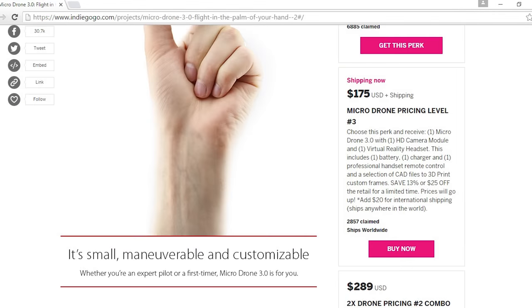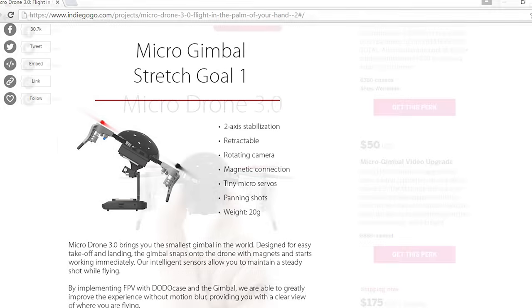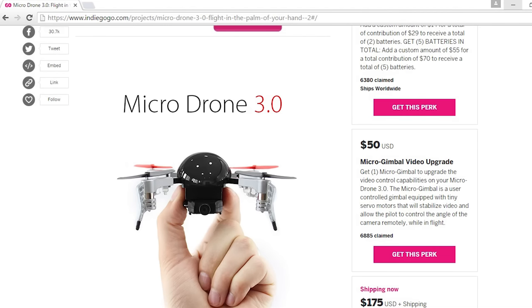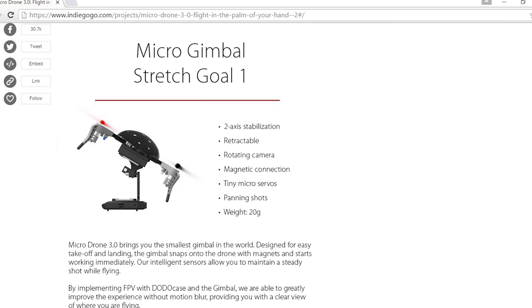Despite it being fully funded you can still go and sign up for a Micro Drone 3.0 on the Indiegogo website. I will link it below. It's $175 which is at a discounted price compared to buying it from a retail store. So if you are interested in it then definitely sign up for that. This project caught many people's attention due to the fact that it offers a micro gimbal. This gimbal isn't available at the moment though but you can reserve one for an extra $50.